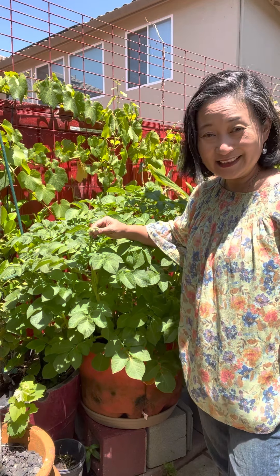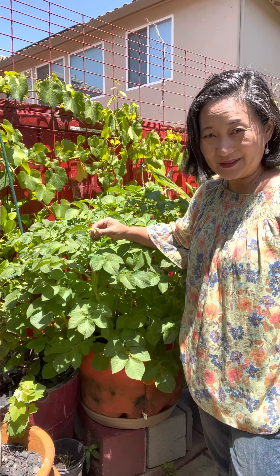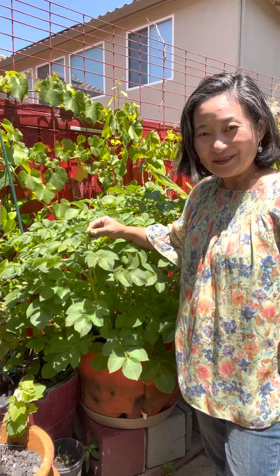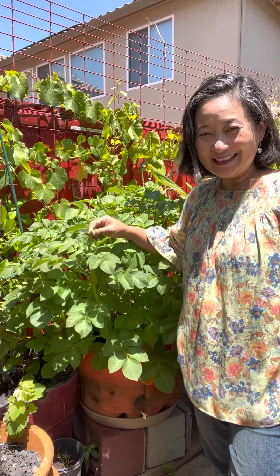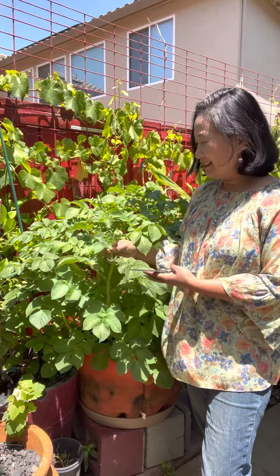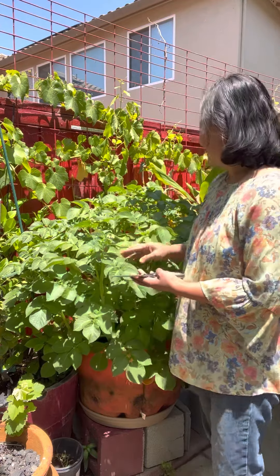What do you do with bolting or flowering potatoes? Hello to all my friends who have been following my gardening adventures, and if you haven't met me, hi, my name is Johnnabelle and I'm here in the garden today.